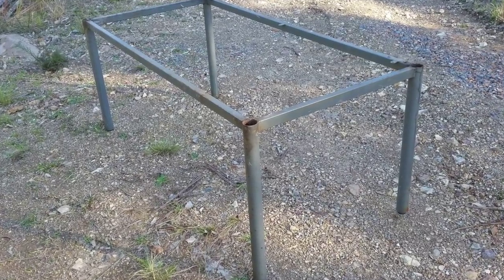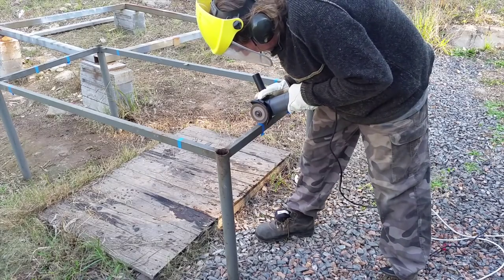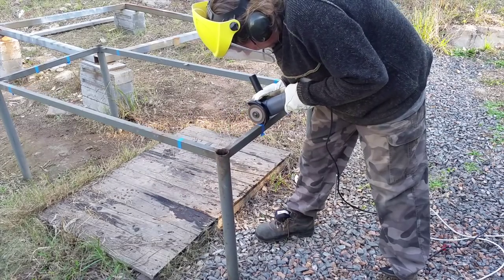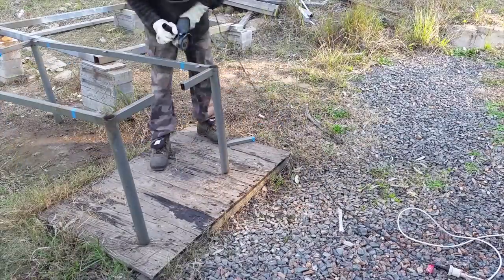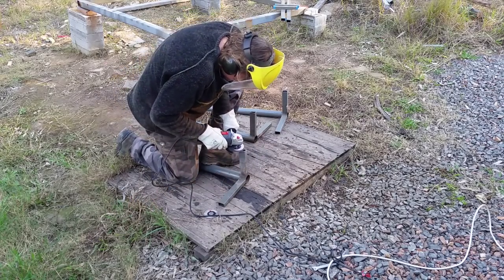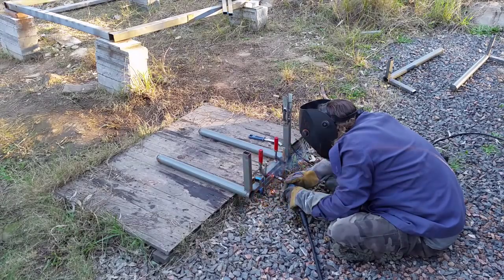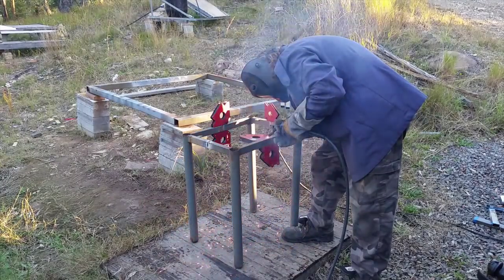I rescued an old table from landfill, then I cut the joining bars so I'll end up with the table size I want. Cleaned up the edges and then tacked them back together again. I remembered that I had welders magnets, and these make everything much easier to hold in place whilst I tack it.